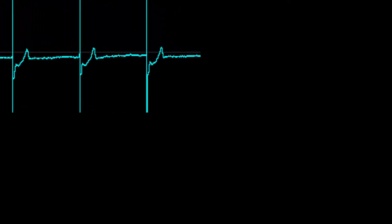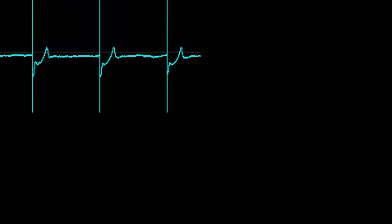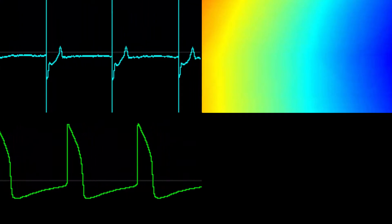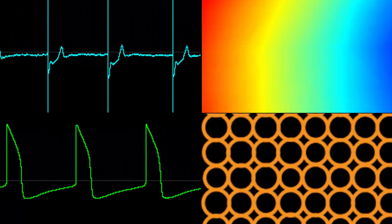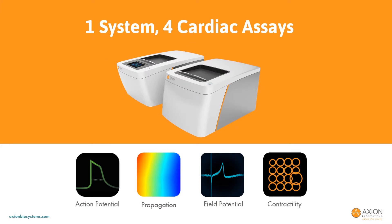The cardiomyocyte field potential assay has been the bedrock for cardiac safety development and optimization for years, whereas the conduction assay maps the signal propagation across the array, providing information on cardiomyocyte coupling. Axion announced the LEAP assay in Q3 of 2017 and delivered LEAP to customers earlier this year, enabling action potential measurements in a multi-well plate format. And now, Axion is happy to announce the addition of impedance to the Maestro Pro and Edge for cardiomyocyte contractility assays. Together, these four assays make the Maestro Pro and Edge the most advanced cardiomyocyte assay technology.